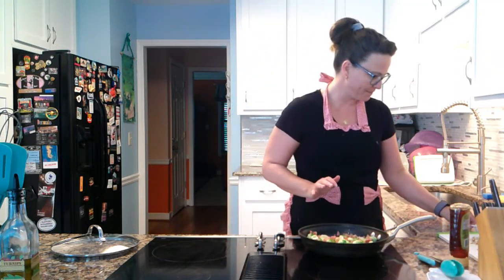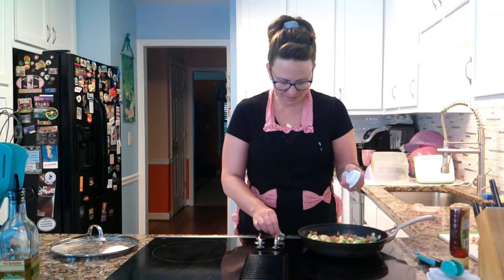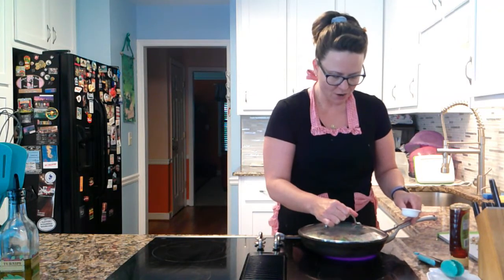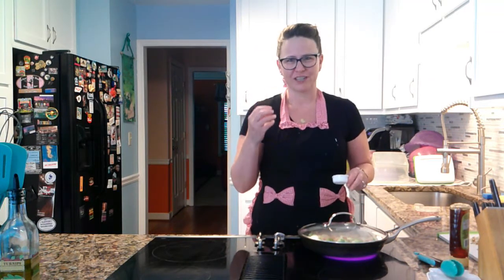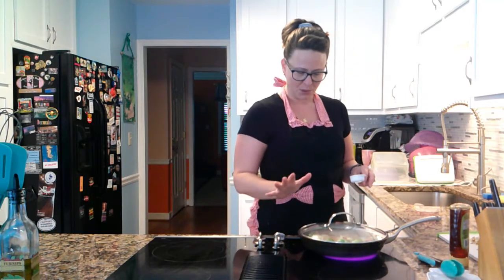Now we're going to add an eighth of a cup of water to our pan. Don't worry, it will cook away. Crank the heat up to medium-high and put a lid on it. The reason I'm doing this is to just splash-steam those Brussels sprouts so they get just a little bit soft — you don't want them to be like mush, but you want them a little softer than a raw crunch. We're going to let that steam for probably two to three minutes, then I'm going to whip the lid off, crank the heat up to high, and we're going to really get rolling.